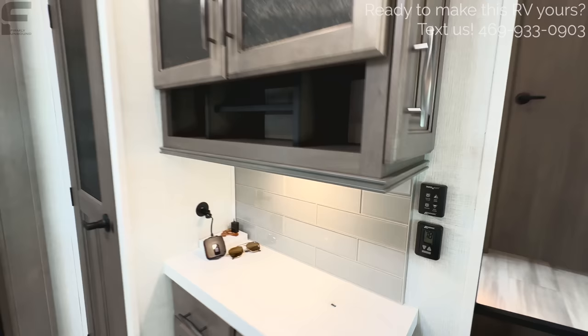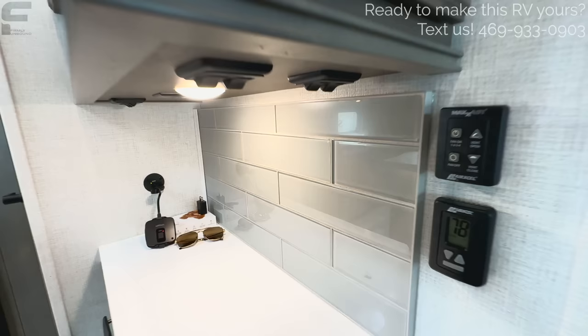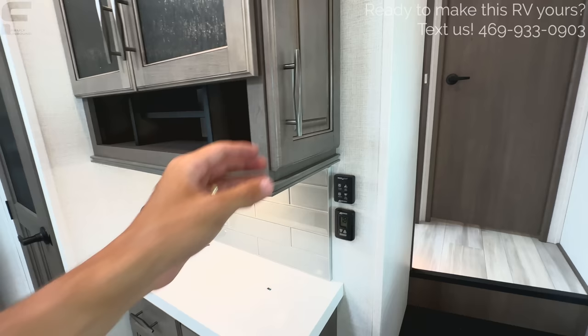Another thing worth pointing out: the bathroom has an actual tile backsplash — something you likely won't see in any of the other competitors to the Solitude S-Class out there in the market. That's really impressive.